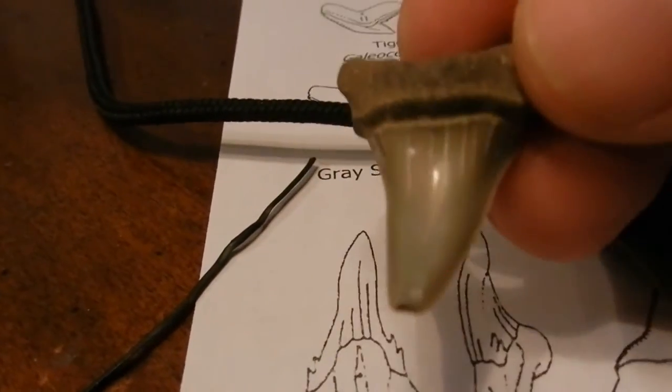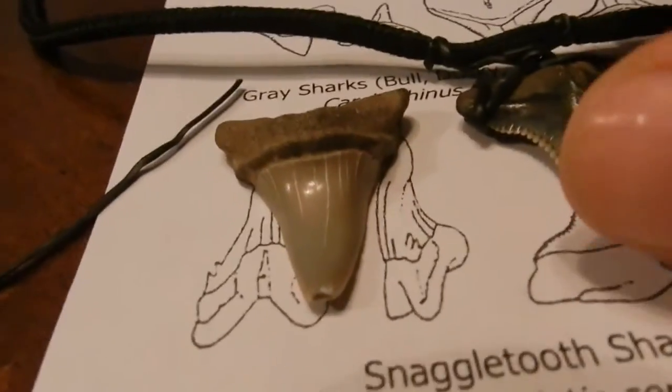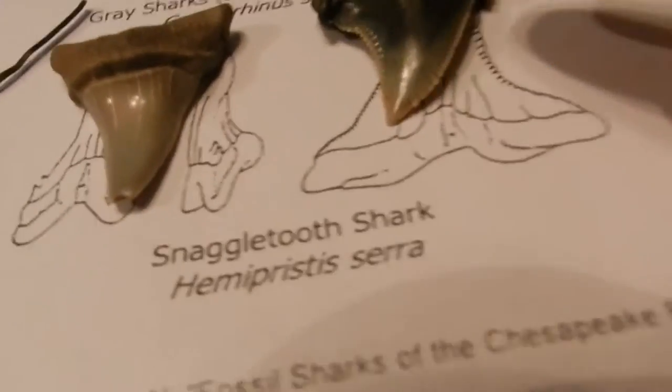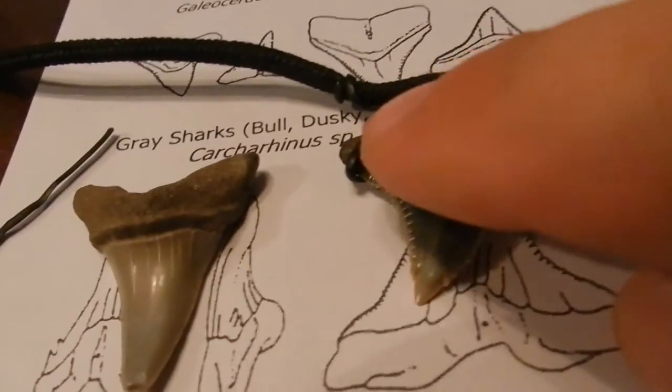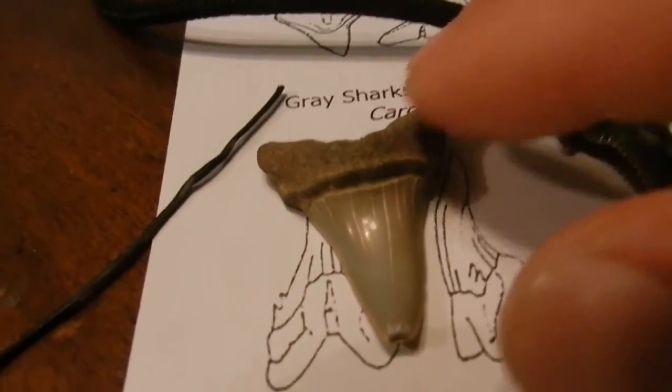So remember, this is the front of the tooth, this is the back of the tooth. The snaggle tooth is out further, where the meko tooth is actually up further.